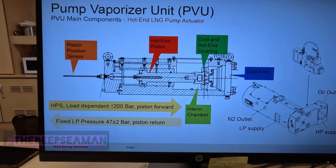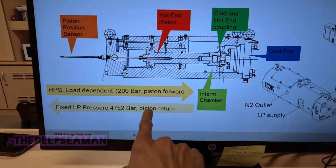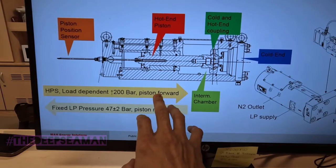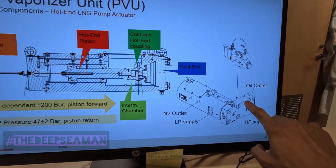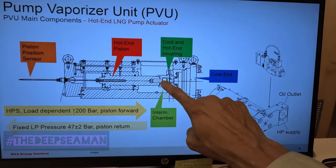Finally this is the hot end - what I was talking about, what the guys helped with for all the seals. You can see low pressure oil acting as the spring: 47 plus or minus 2 bar is your return spring, and your inlet is 225 bar. This cross-sectional view of the hot end is what these guys dismantled - they pulled out the hot end piston and changed the seals.